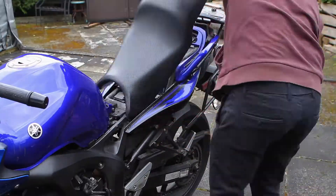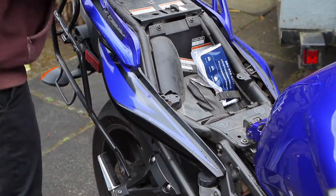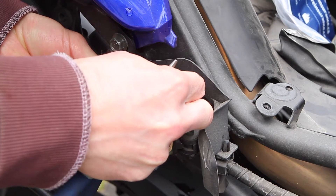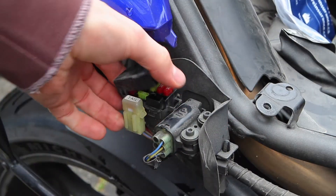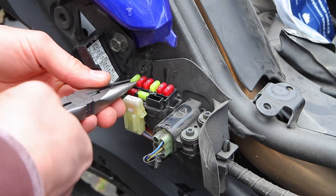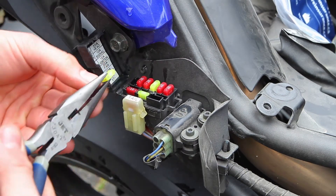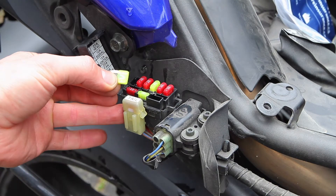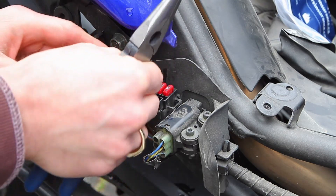First thing we check is the fuses — they're under the right side seat plastic. Pop the little cover off your fuse box. You can either pull out each fuse and check them manually. Look for the wave in the metal strip; if you see a break, it's broken. You can pull it out and check them like that.